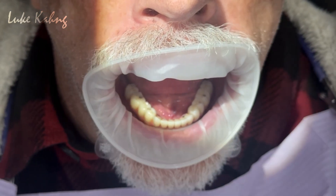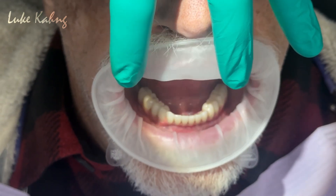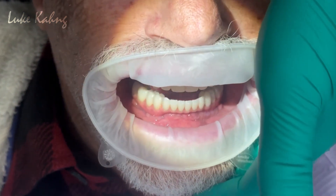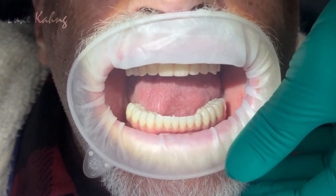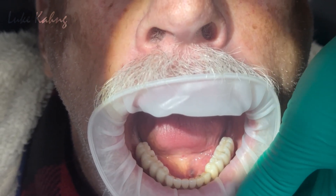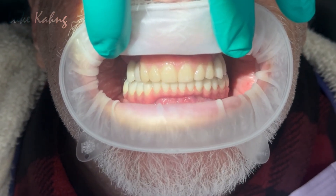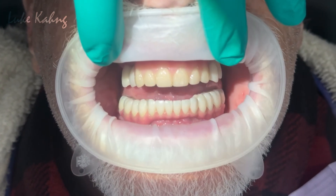Bite down. Good. Let's tilt the chin back up, and bite down again. Good.